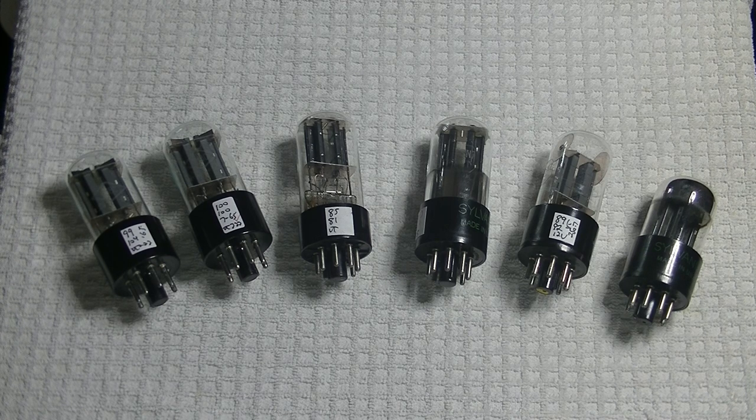I was thinking of canceling the review of these tubes, given that the Russians are trying to destroy Ukraine. And then I got V's email. And I thought — let's go forward. I'll read what this brave supplier of these tubes is facing today. Let's take a quick look at these tubes.